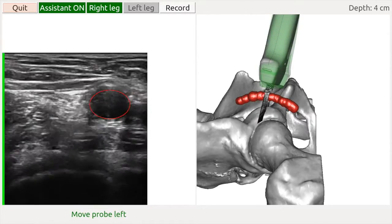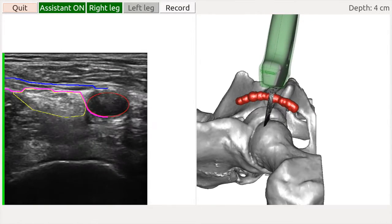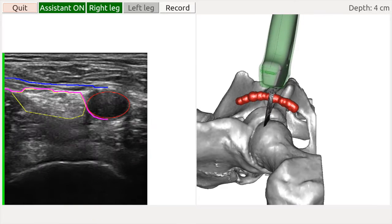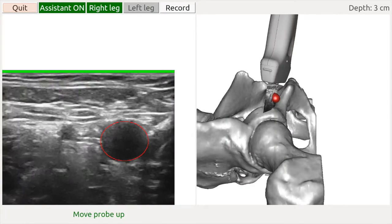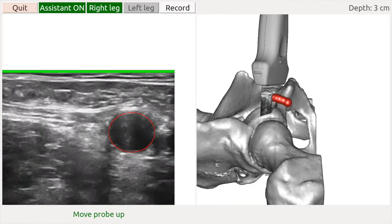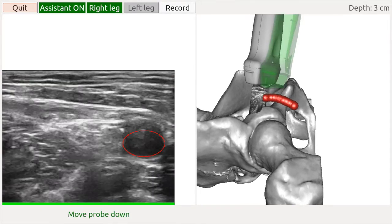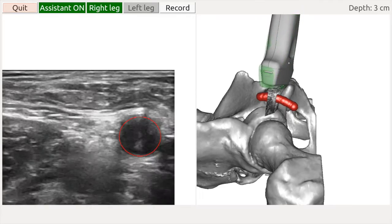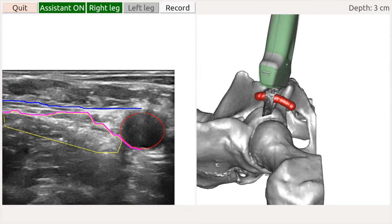When the assistant functionality became available, the pre-recorded data was run through the assistant software, and the result we can see here: the probe positioning of the expert matches quite well with the green ghost probe of the assistant. We will now show an example where a novice user was asked to use the tools provided by the assistant in order to arrive at the right probe location. The user is first asked to locate the artery, then to move the probe upwards, and we can see that the green ghost probe appears. The user is asked to align the probe with the green one, and we can see that the match is quite good.